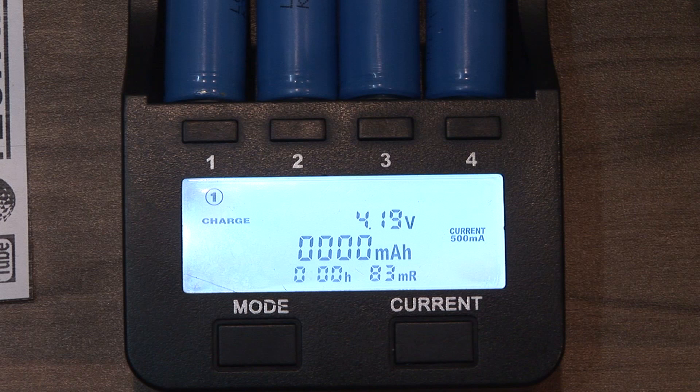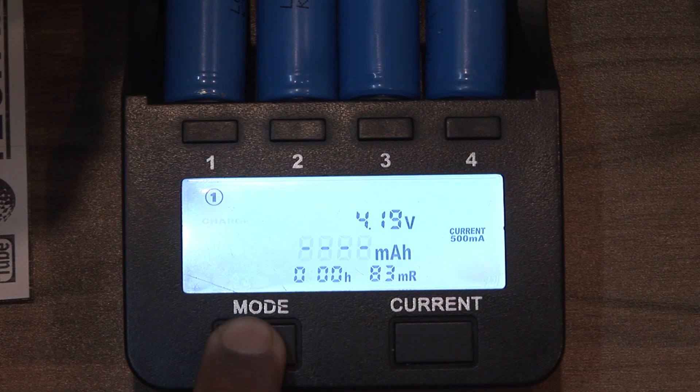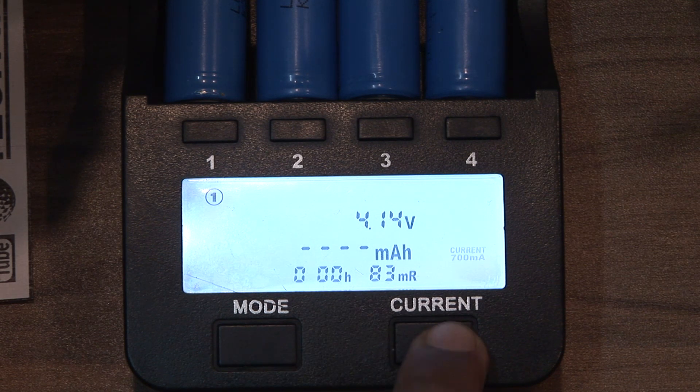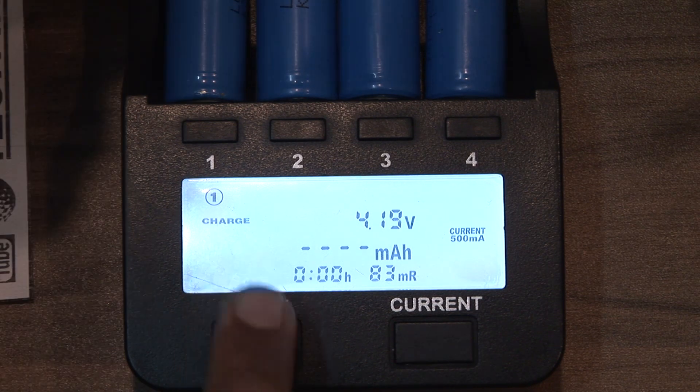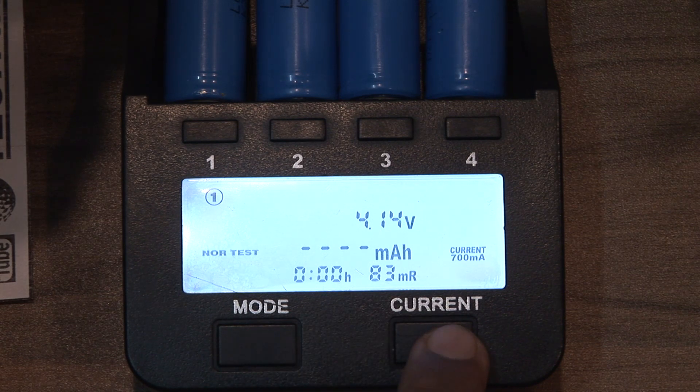If you never press any button for 8 seconds, there will be a default setting for all slots. Hold down the mode button for three seconds and you can change your settings for all slots individually. From the mode button you can change your modes: charge, fast, test, and no-test. There is also a current button.